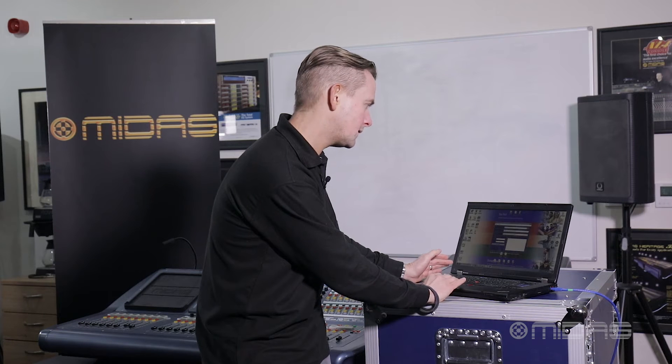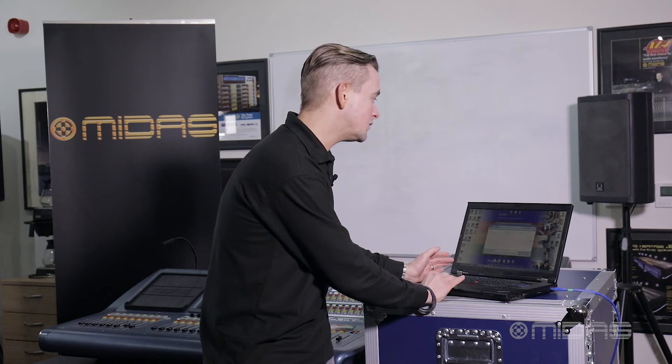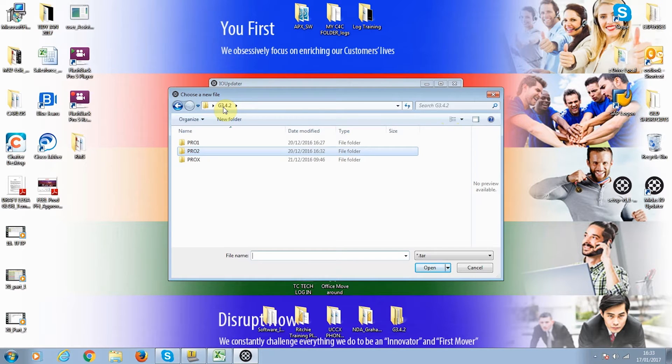The first thing we need to do is select the update file. Assuming we're going to use Gen 3.4.2 Pro-X software, we need to point to the TAR file we've downloaded as per part one.